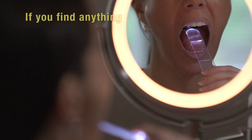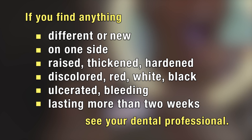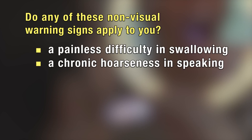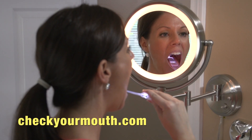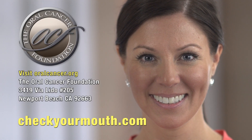In summary, if you find anything different, anything new, or something on one side and not the other that is raised, thickened, hardened, discolored — could be red, white or black in color — ulcerated or bleeding that lasts more than two weeks, see your dental professional. Basically, anything that doesn't heal or lasts for more than two weeks must be checked by a dental professional. Persistence is key. Check your mouth monthly — it may just save your life. For additional information, visit CheckYourMouth.com.